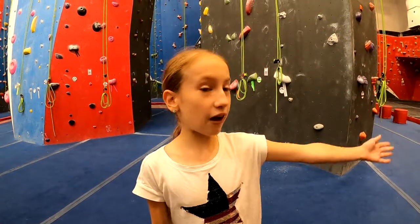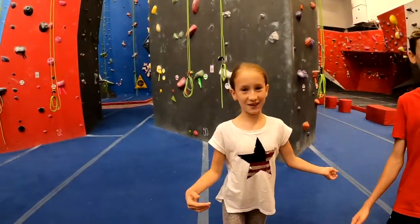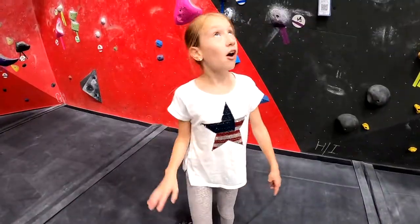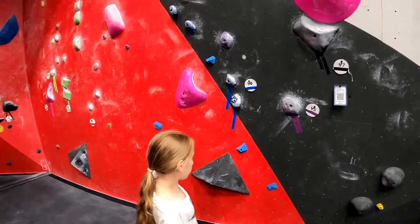Hi, my little limits, welcome back to my channel! So today we're here at Gravity Ball and we're going to be rock climbing. My brother's going to be doing it too. Right now we're going to do a blue zero — it's the blue color.